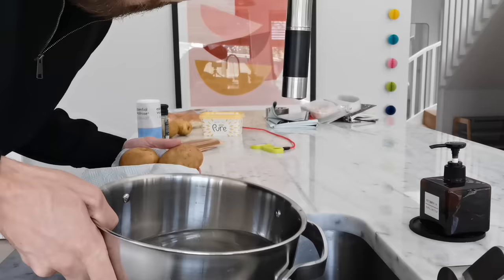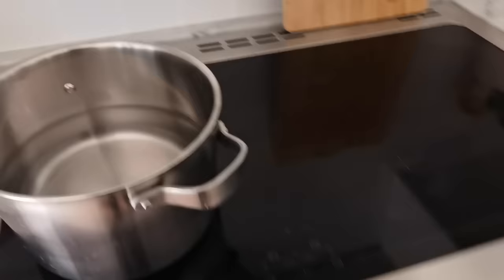Ready to flip and do this — smash like subscribe for more cooking videos. Why am I so cold? First we do the potatoes. We should probably boil the water. I'll do that now. Just in case you're following the recipe: you boil the water. If you don't know how to boil water, I got bad news for you.